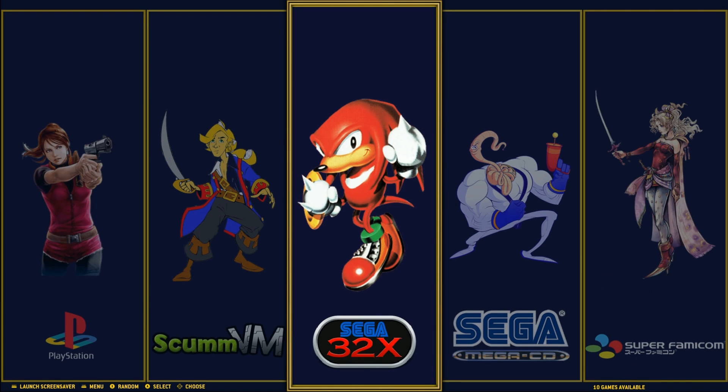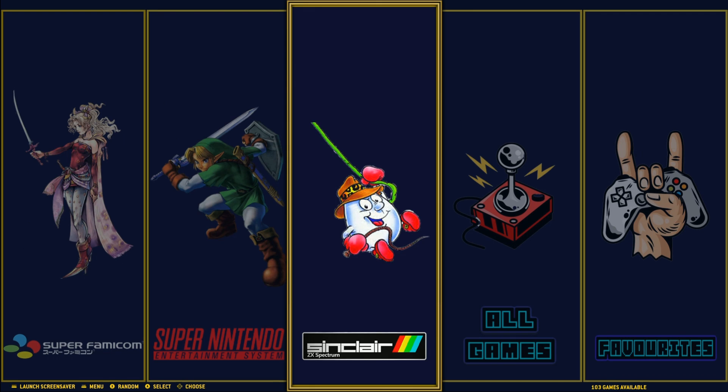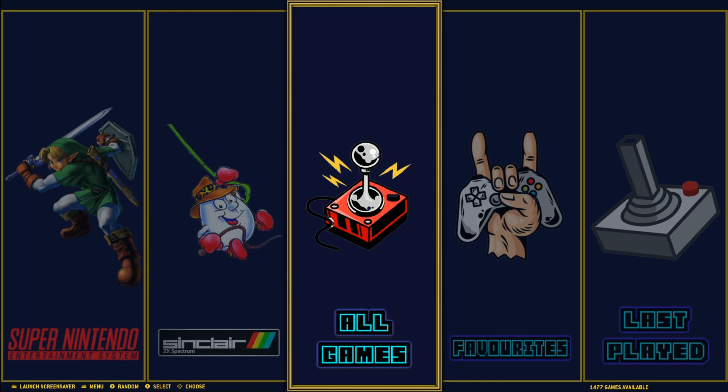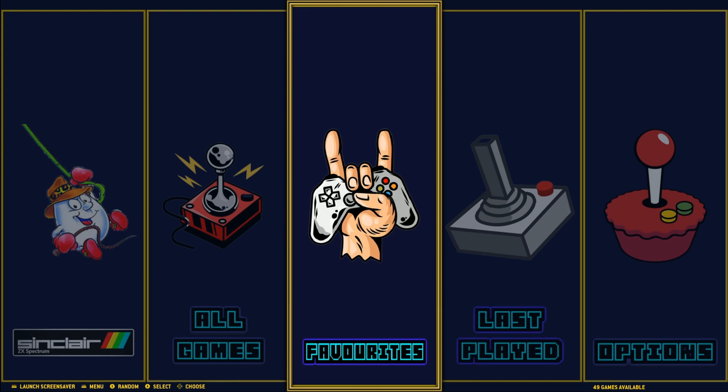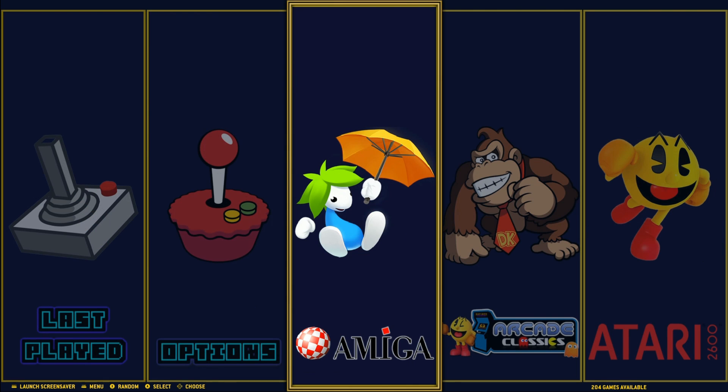This is the Rick Dangerous 128 gigabyte build for the Raspberry Pi 3B and 3B Plus. For those running a Raspberry Pi 4, I would highly recommend other images like the Wolf of Nose or Virtual Man. But I still want to check out this image because, to each their own — people have different ideas, different game collections, and this one definitely has a lot of personality in it.